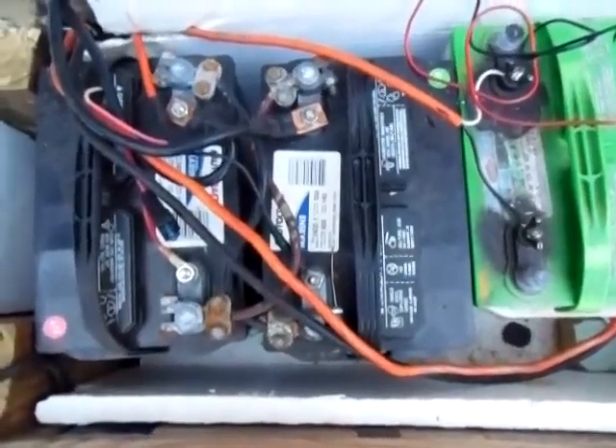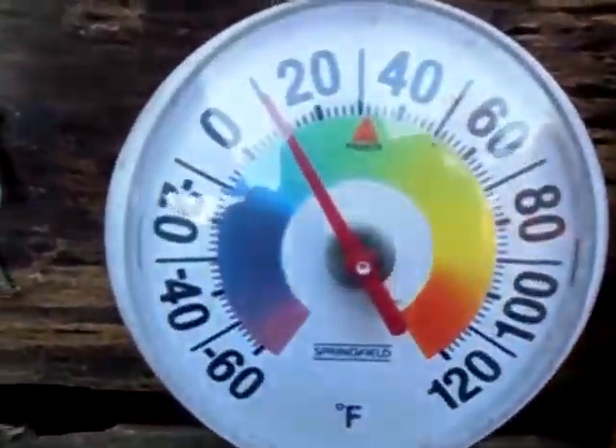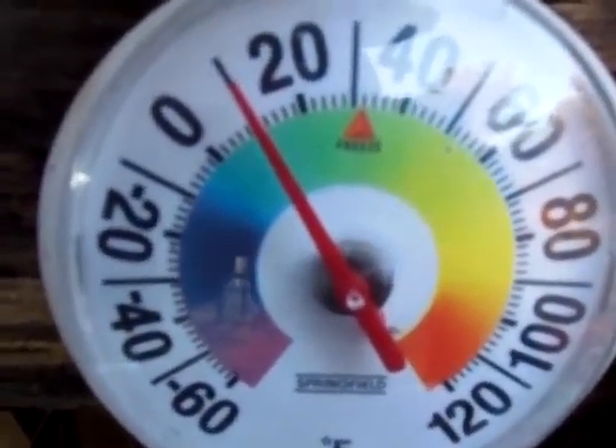Hello guys, 2012 Solarful. Today is a pretty chilly day out here. You can see my thermometer is right about 10 degrees.